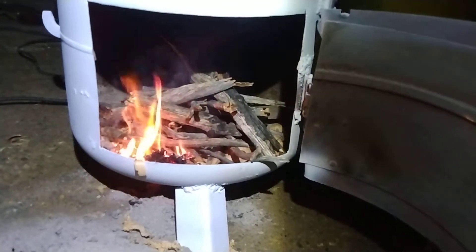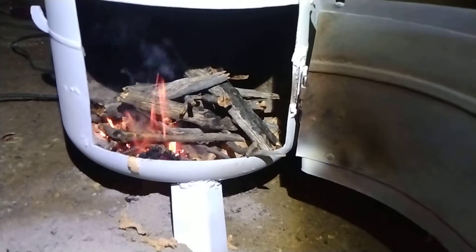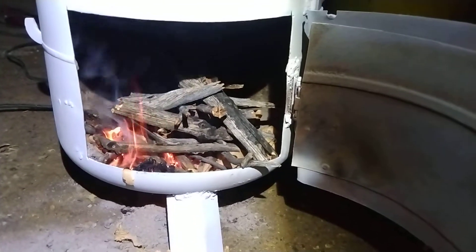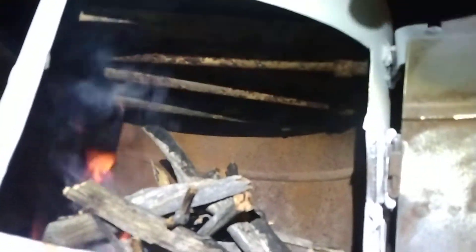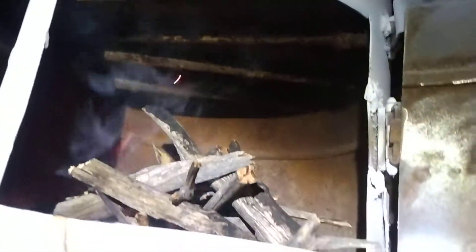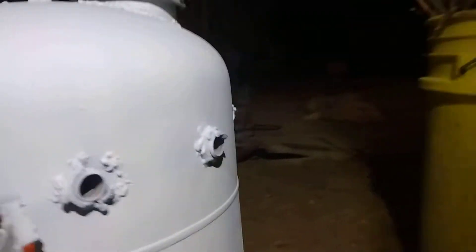There are curlicues under there. I did the log cabin style and that's just with kindling right now, so we'll get the kindling going. There are secondary burn tubes in there that bring in outside air, so when you have the door closed it'll continue to burn. There are also holes underneath that help with ventilation — those are the secondary burn tubes.